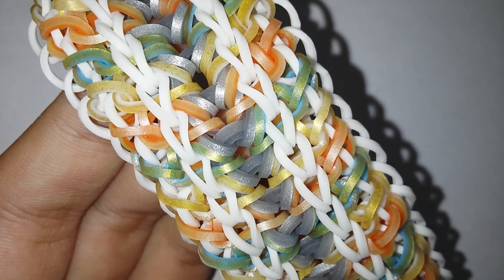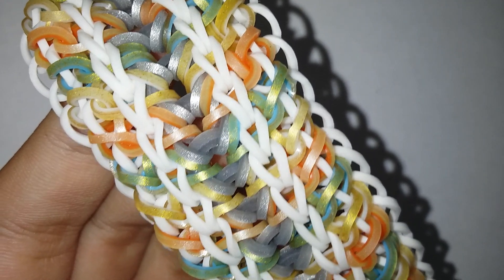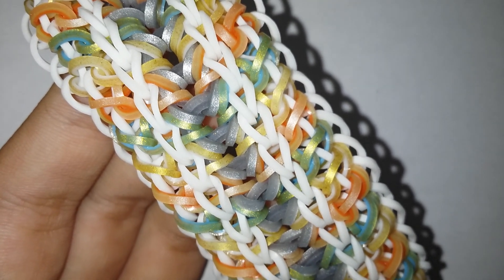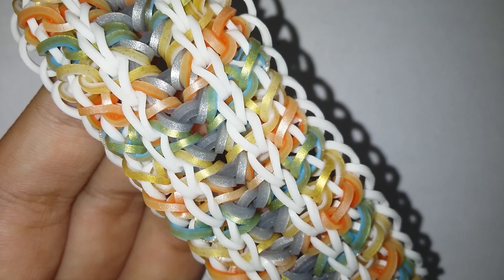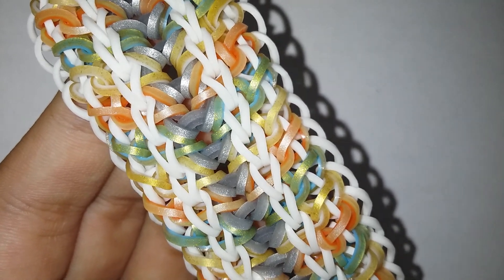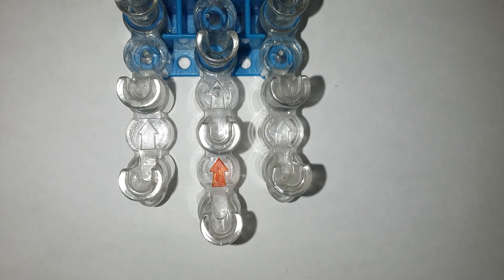Hi everyone, I'm so glad to be back. Today I'm going to be showing you how to make this Persephone bracelet that was designed by lumen.pineapple on Instagram. I'll make sure to mention her Instagram profile in the description box below, so make sure to check that out. There's a lumen hook design, so let's just go ahead and get started. By the way, this is the back side.